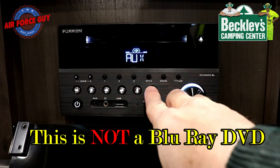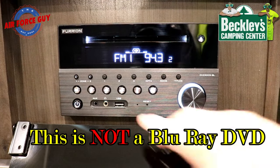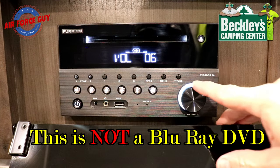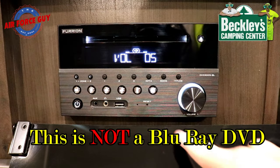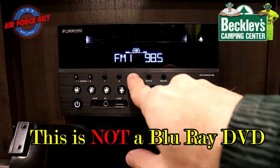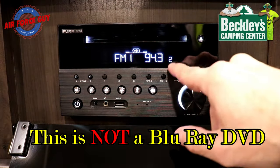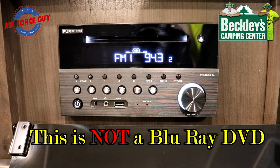After going through AV/aux, you'll come back to FM. With the antenna on, push the little arrow button and it will scan and find channels, then stop. If you want to program a station to a preset number — you have numbers one through six — push and hold the number until you hear a beep, and it's saved. For example, I had 94.3 saved to number two.